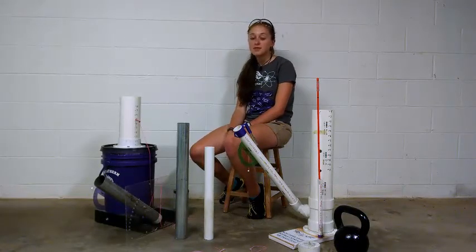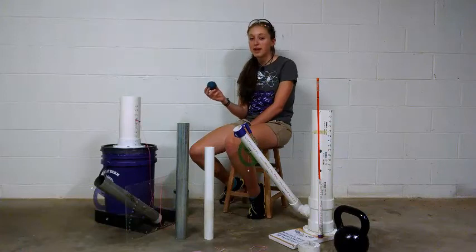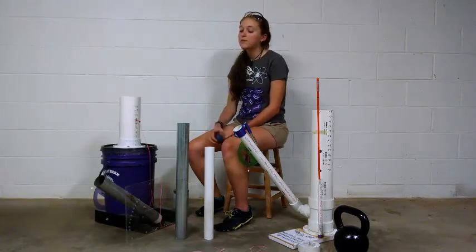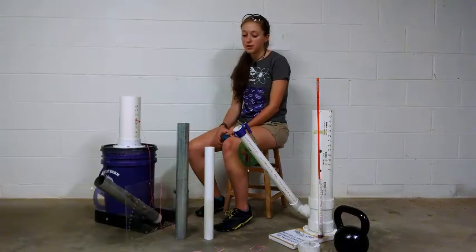In my 2015 design, I decided to use a racquetball, which is more massive and is less affected by air currents. The barrel for the racquetball is a chain link fence corner post, which fits perfectly.